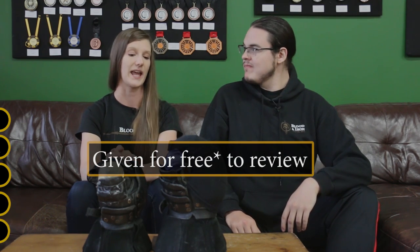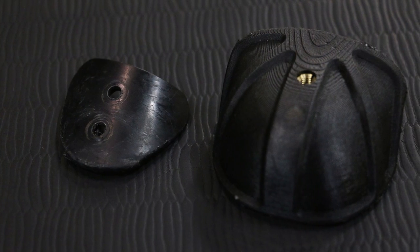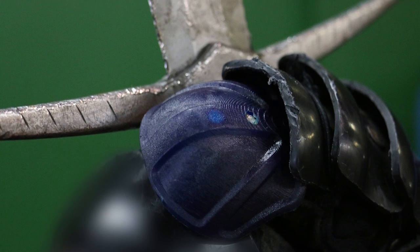We were given these specifically to review, so we've been testing them for a couple of months now. My initial impressions are that they look extremely durable. The material itself is actually quite thick - it looks pretty beefy, especially in side-by-side comparison to the original thin little thumb piece of the SPES gloves. The thumb was always a little bit of a sore spot of the SPES gauntlet, so it was pretty cool to see someone wanted to address that with an actual product.